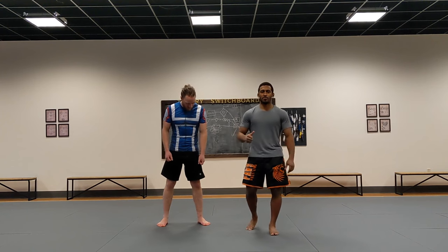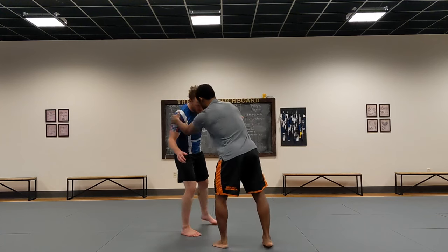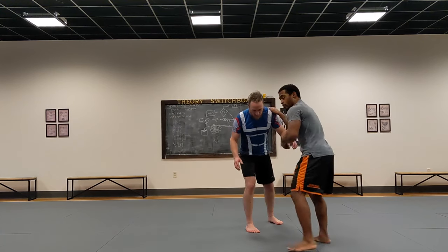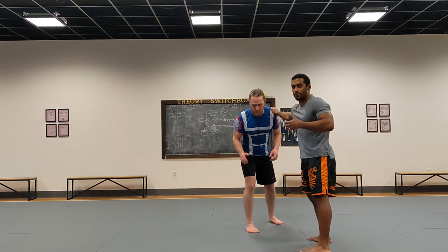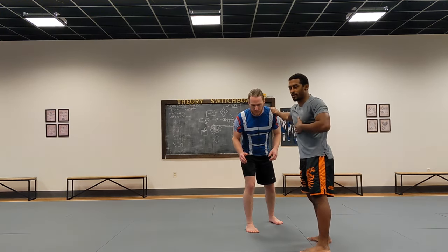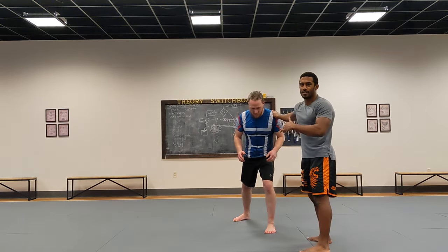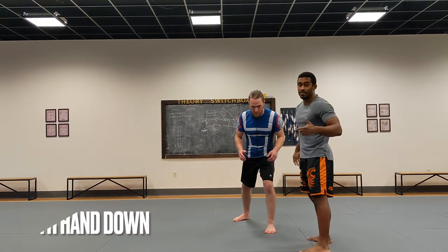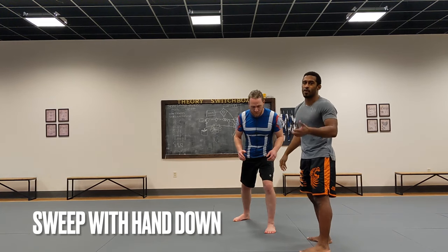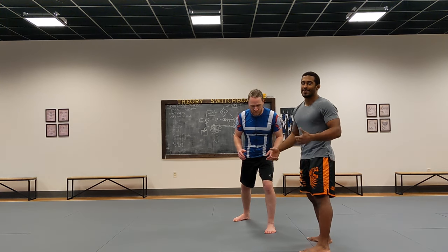We're going to start the sweep single series and get into the basics. With the sweep single, I want to go for a leg I'm comfortable attacking — for me that's always the right leg. So if my opponent puts that right leg in front, the sweep single is there. For beginners, I'll first show this method with the hand on the mat, and once you're comfortable I'll show the other way.